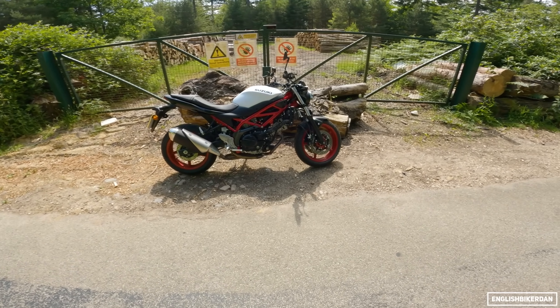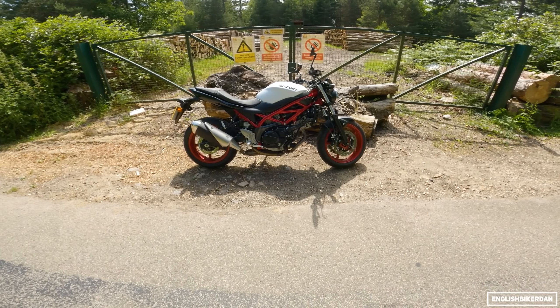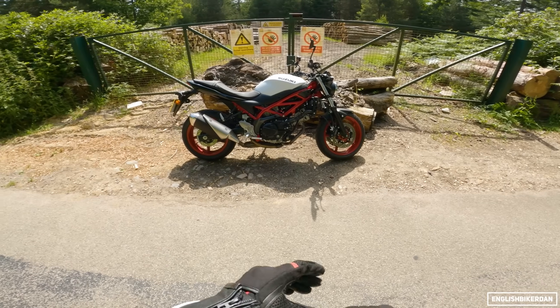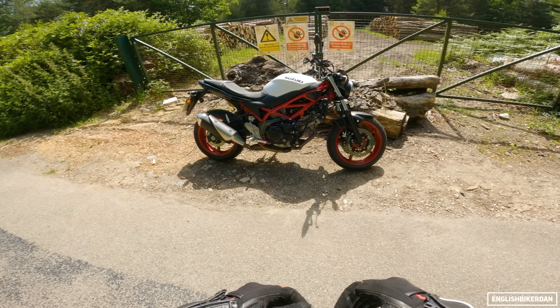Good morning ladies and gentlemen, and thank you for joining me for another first ride review. This is a bike that lots of you have asked for — the 2021 Suzuki SV650.